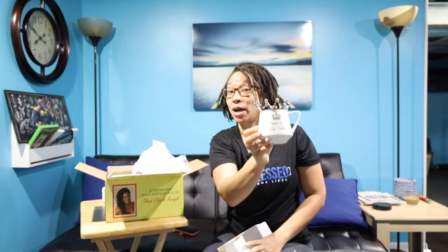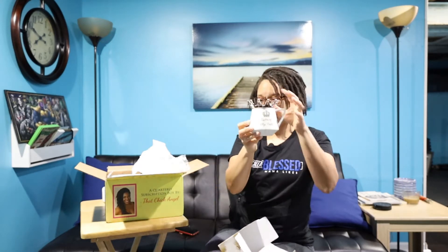It says 'Queen of My Castle' — can you guys see that? Beautiful! I love this even more. I can't wait to drink my tea — or my spiked tea — out of this beautiful cup!